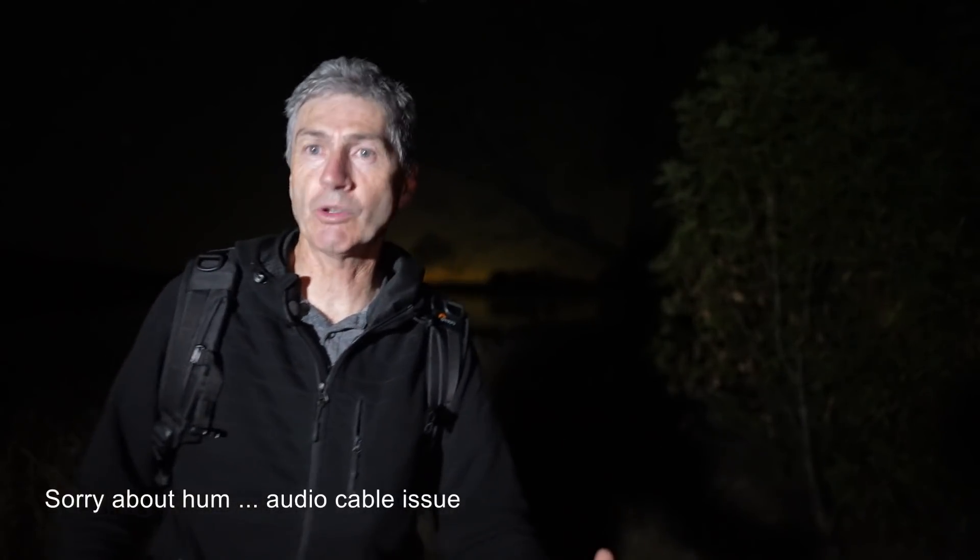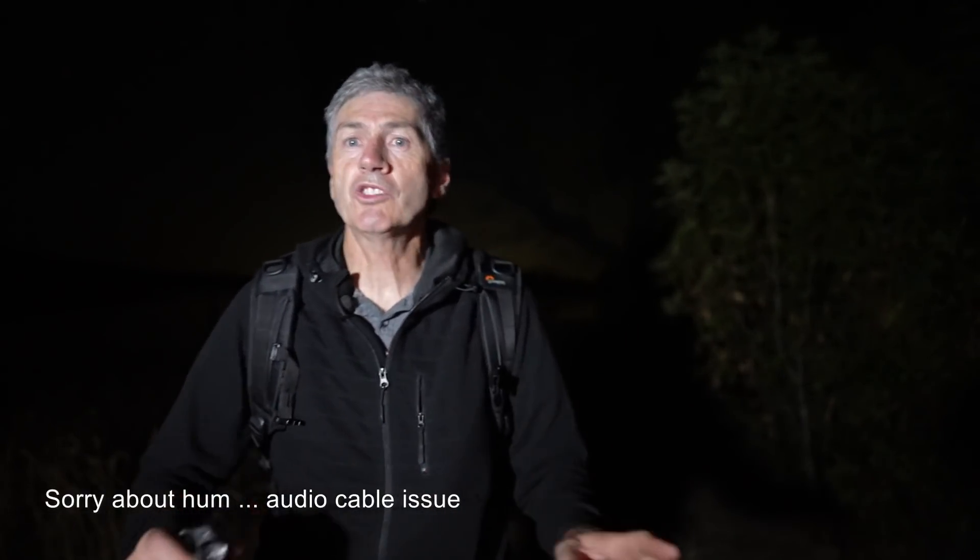Hello guys, welcome back to the channel. I'm exhausted already and I haven't even started yet. I'm just surveying this territory down here. It is an extremely hot night in the middle of the Australian summer. You're going to ask me why I'm rugged up with a jumper and my bag — it's to keep the mosquitoes off me. They are killing me. I've sprayed myself, there are bugs everywhere, and the more lights I turn on the more bugs come back.